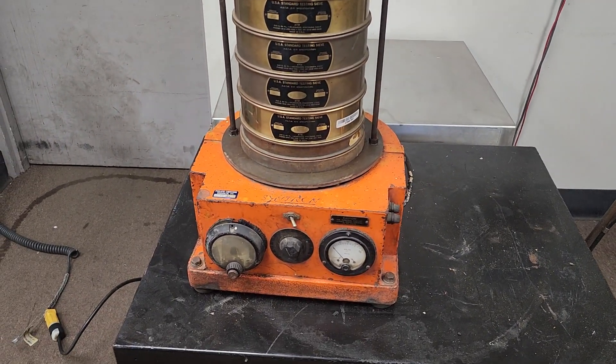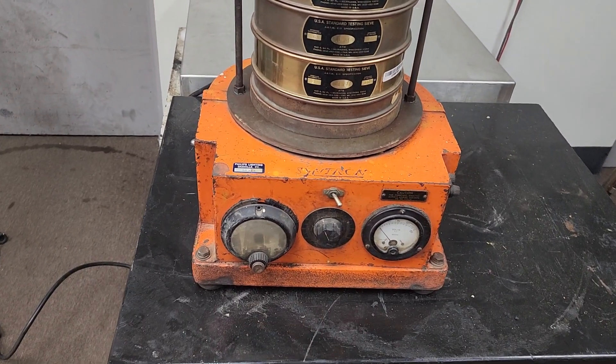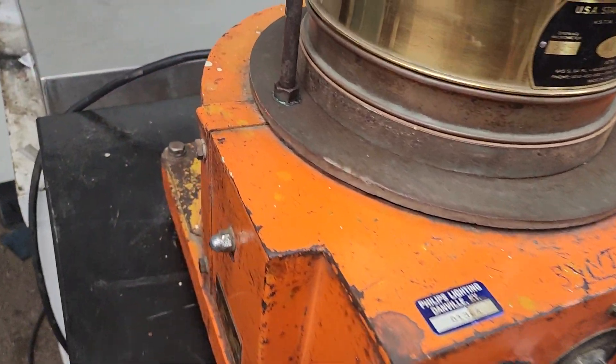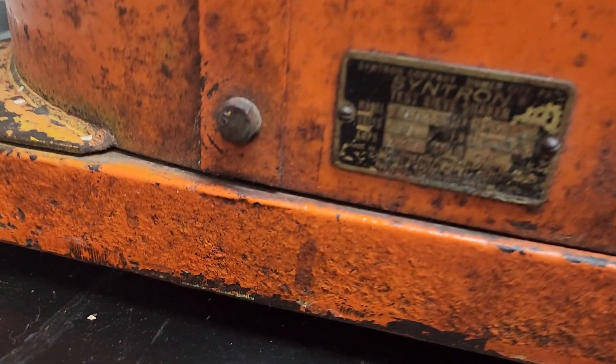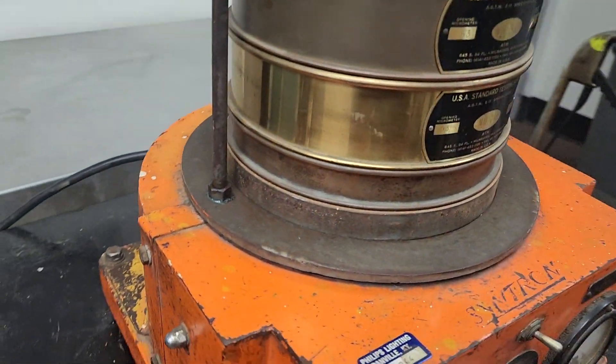This is a Cytron test sieve shaker. The number is TSS-31. It plugs into a standard household current.